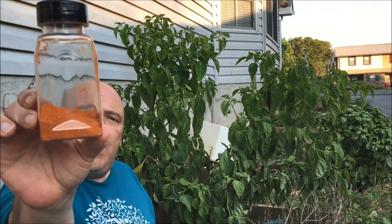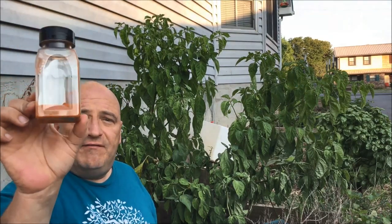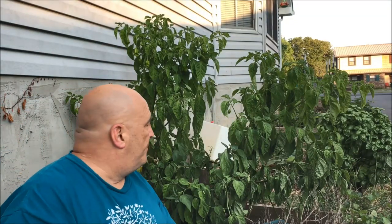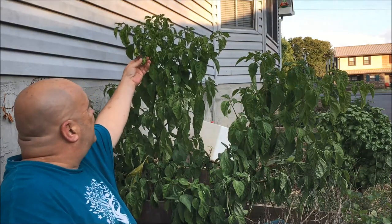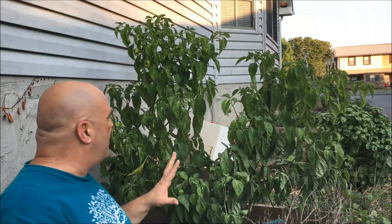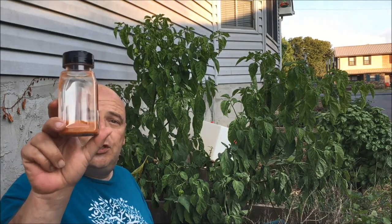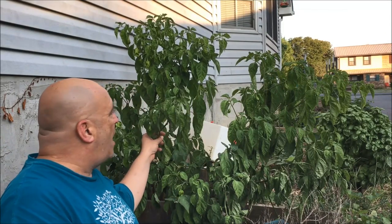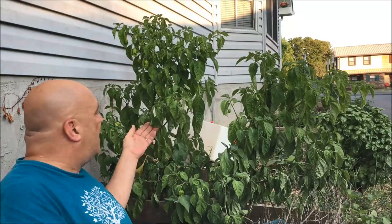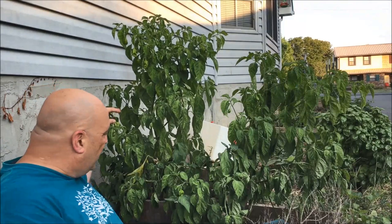I wanted to show y'all something. This is all the Aros Campolio peppers that I have harvested this season — well, with the exception of two that I dried down and made a powder out of. This is some amazing seasoning powder. We've still got tons on here and a lot of time left, so I'm expecting another huge flush of peppers off this plant. I'm going to dehydrate them again, grind them down to a powder, and I'm going to save those seeds for next year. This is the only Aros Campolio pepper plant I've got this year, but I love it so much that I'm going to grow several next year.